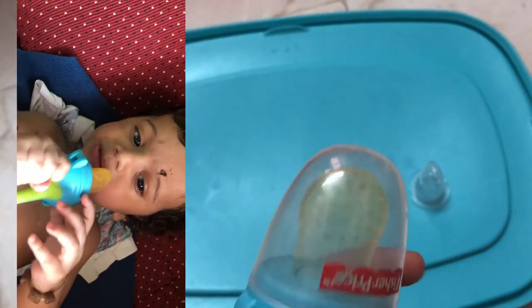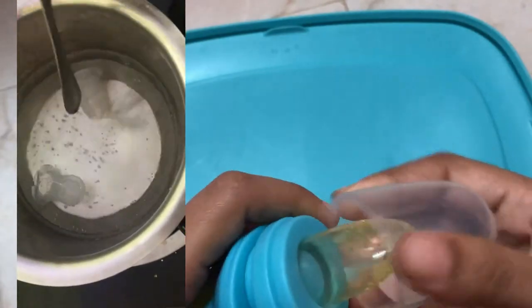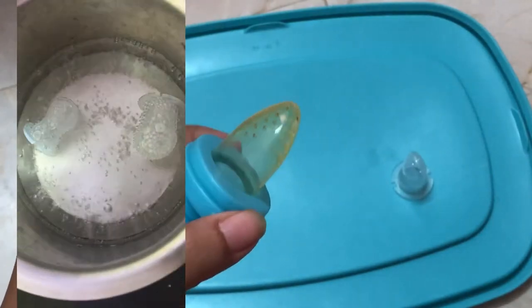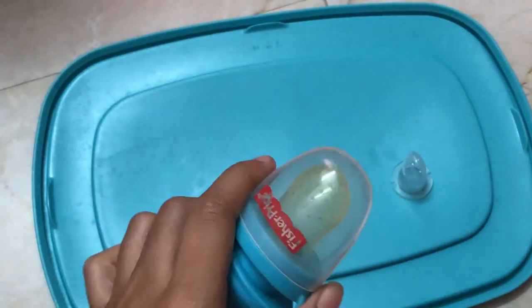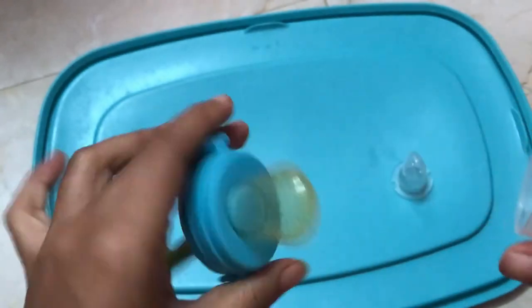As usual, if you want to clean it, you can sterilize it. You can also store it in a freezer.